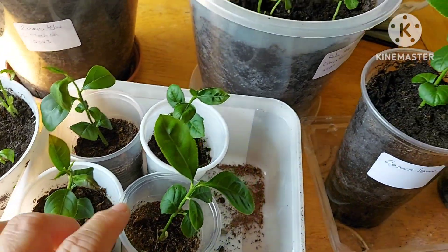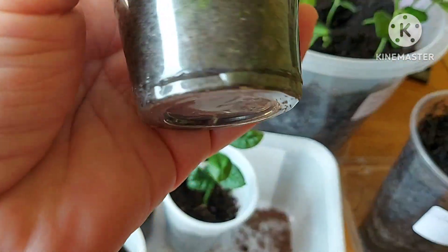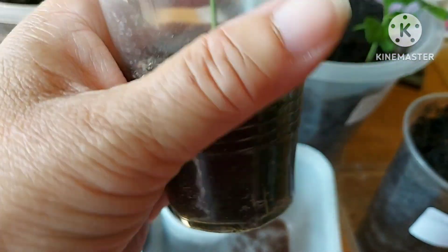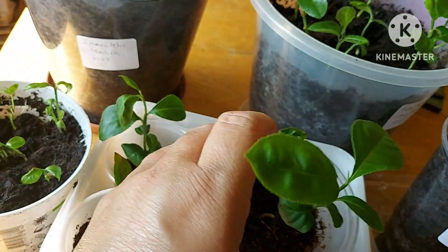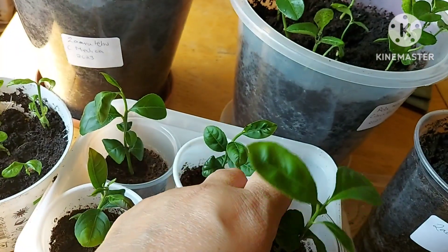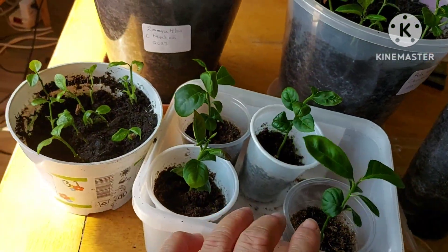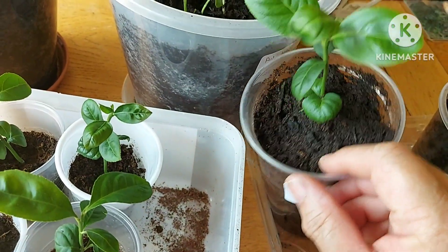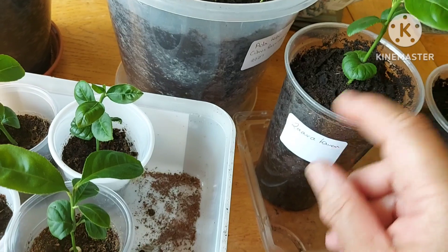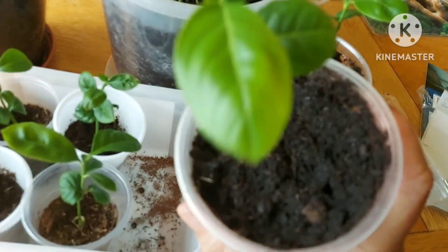I've got these four remaining that really need to be repotted. You can see — I've watered them but they still look dry and the roots are coming out the bottom, so all these need to be repotted. I'm not going to keep all of them because I don't have the space.